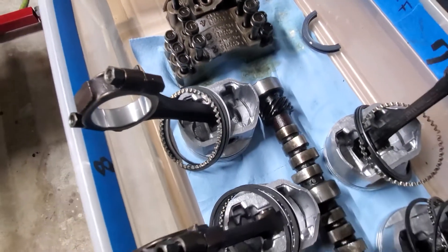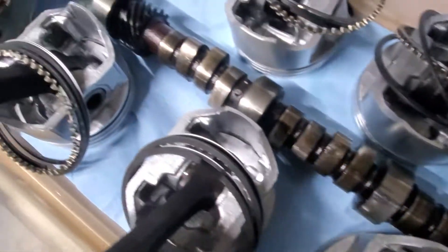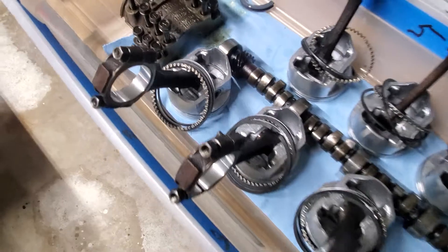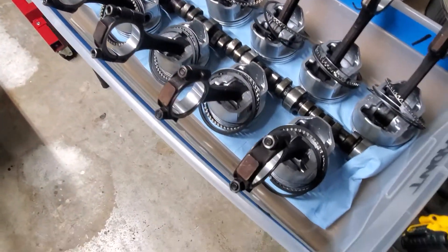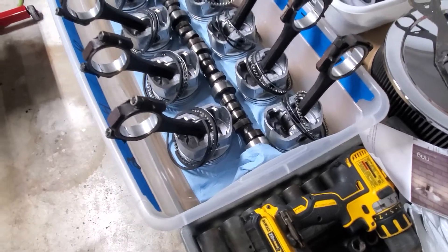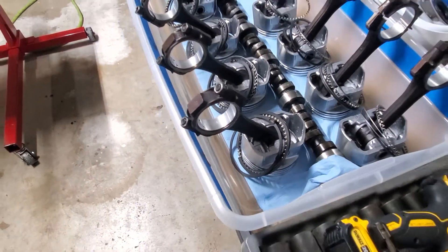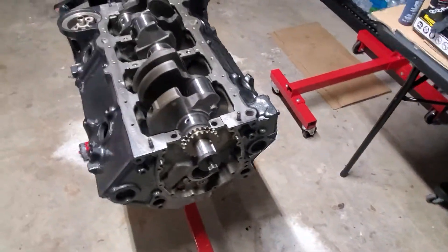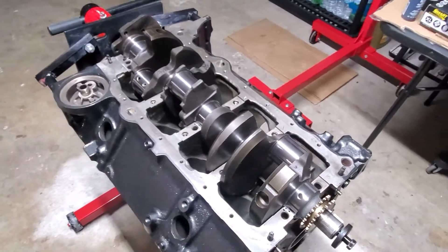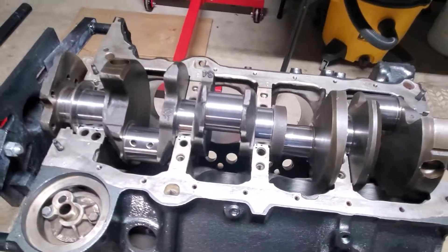That camshaft is junk — I've got a real nice Comp Cam going in. Those are my rods with all brand new bearings, brand new pistons. Those rings right there are junk and going away. But again, this is where we're at with it, and I'll keep you guys posted.